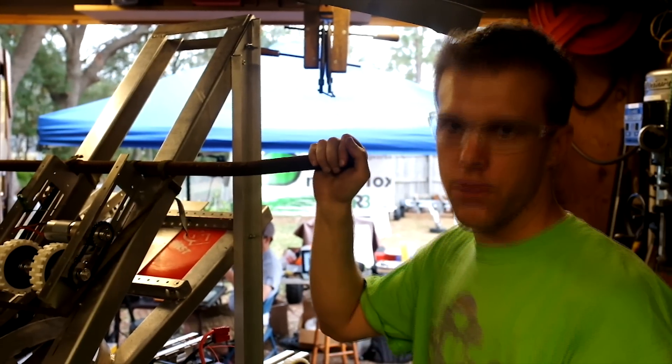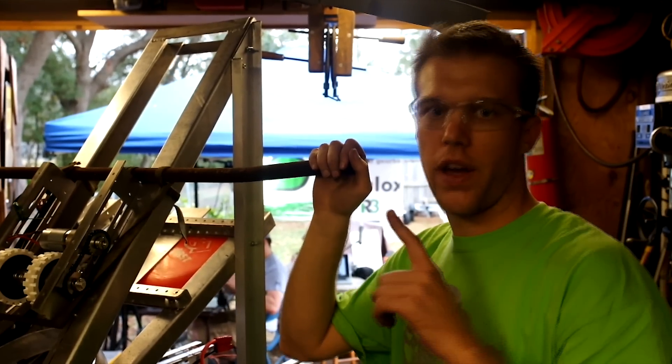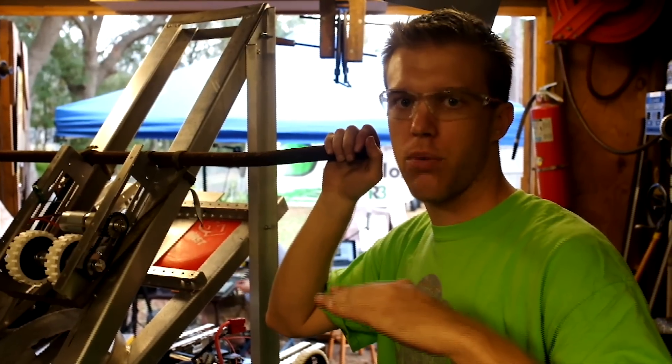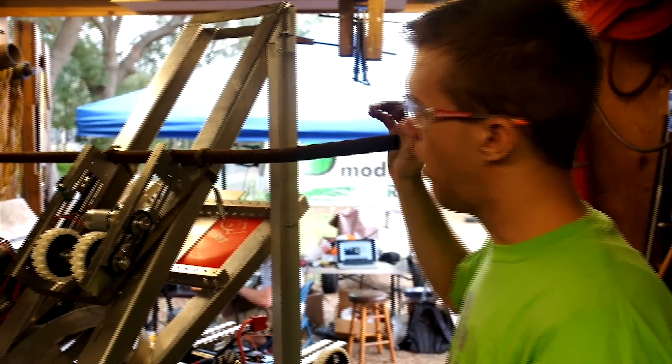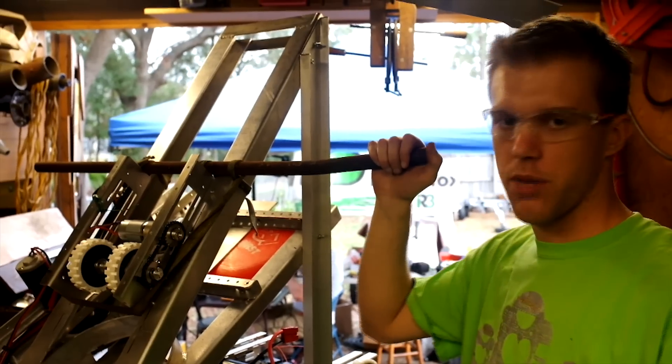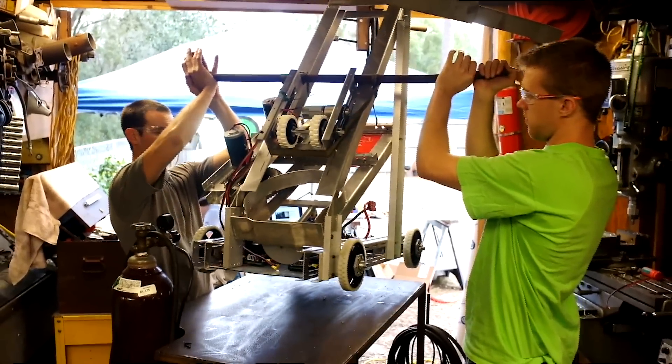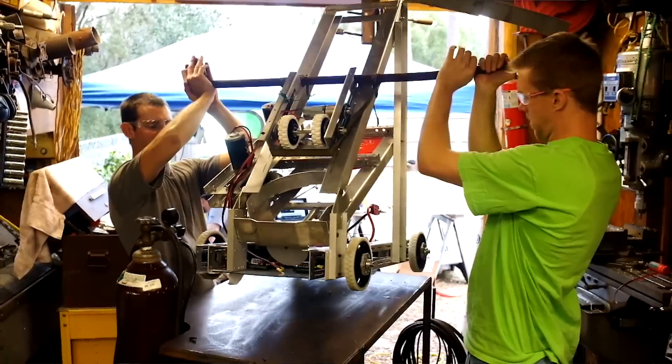We're trying to figure out what we're going to do for our lifting mechanism. We've decided that we're just going to go for the Zone 1 10-point hang. We've got this bar here trying to determine what our center of gravity is, so when we lift up on it, we actually have a pretty well-balanced robot.